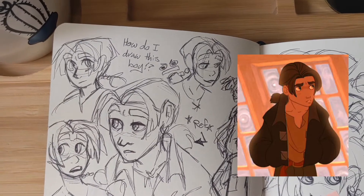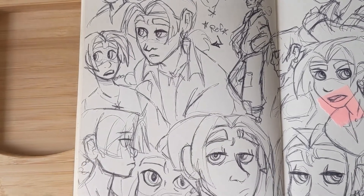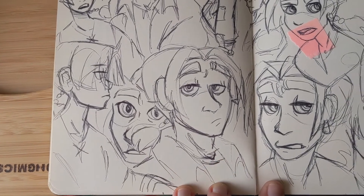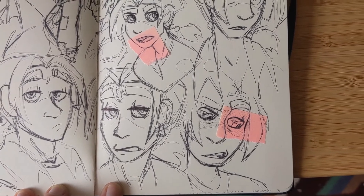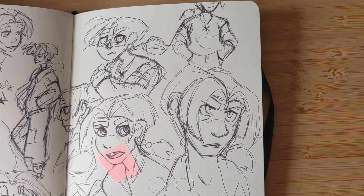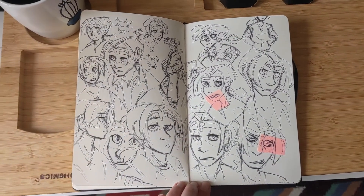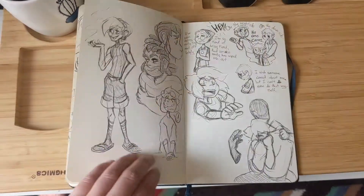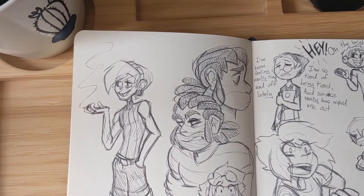This was when I was doing Treasure Planet studies — this is Jim Hawkins. I had a hard time figuring out his design because I wanted it close to Glen Keane's style but I also wanted it to be my personal style.